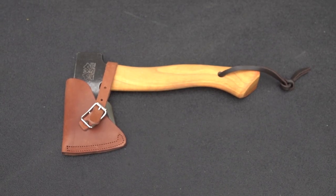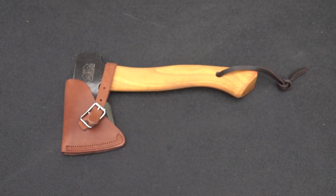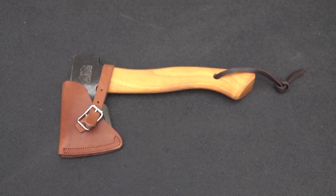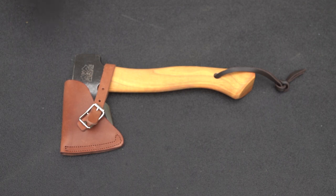Hi y'all, so today we're looking at a new axe from Prandi, the Sigrin. You're probably not saying that right — it's a local dialect from a state up in northern Italy. So let's take a look.